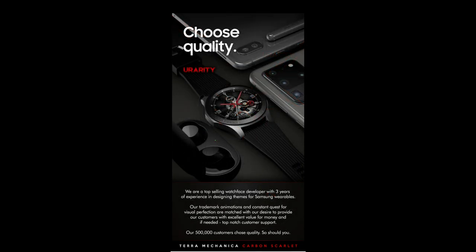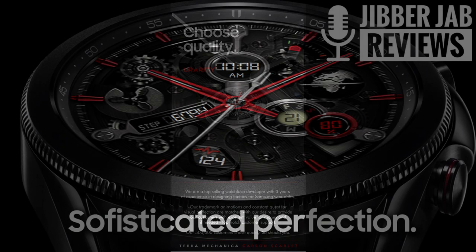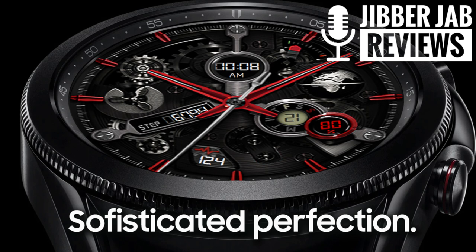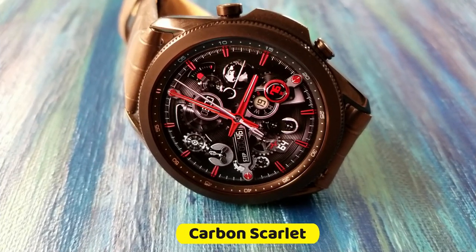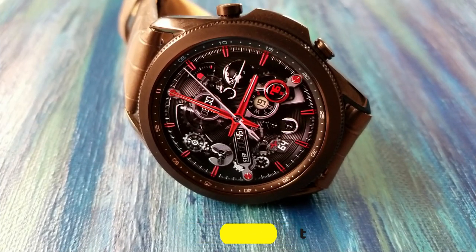The developer has provided me with 50 coupon codes for this Carbon Scarlet release, so if you want a chance of adding this stunning animated face to your collection then make sure you click on our link down below, because I have a feeling these ones are going to go super fast.